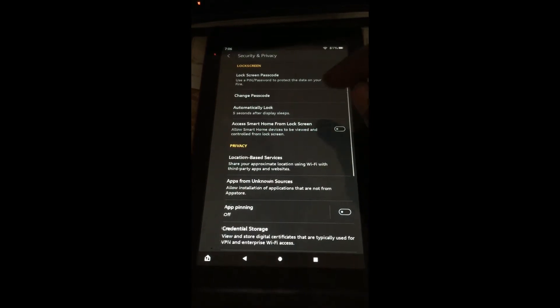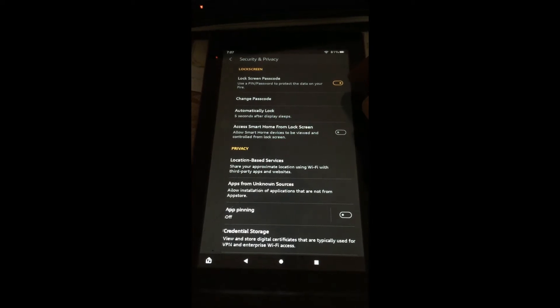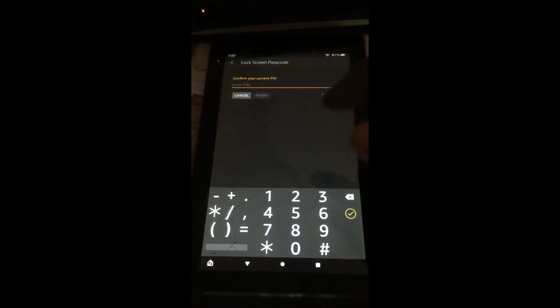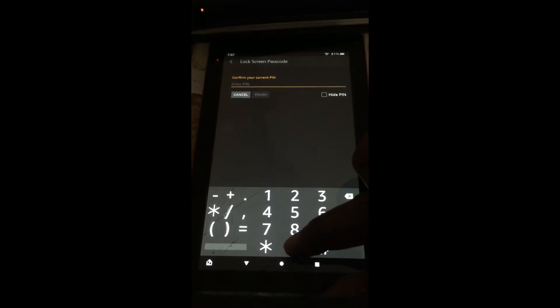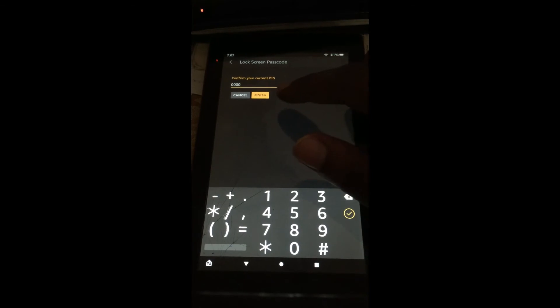You are going to tap on Security and Privacy, and at the top of the screen you will see Lock Screen Password. You are going to simply toggle that off, and it's going to ask you to confirm your current PIN. You can simply enter your current PIN, then tap on Finish.